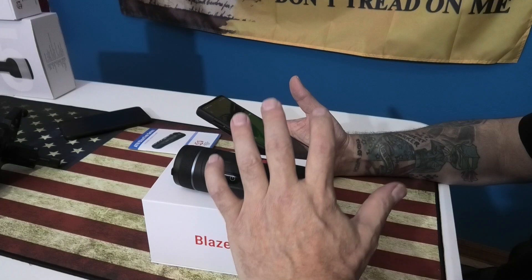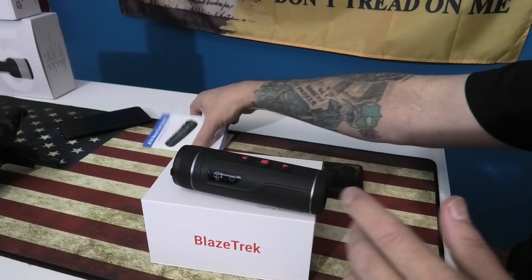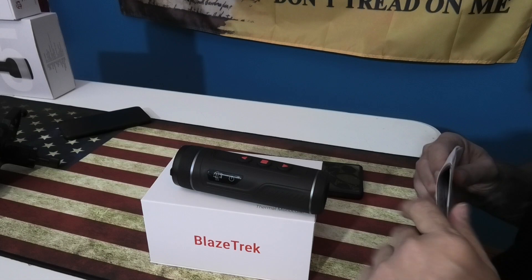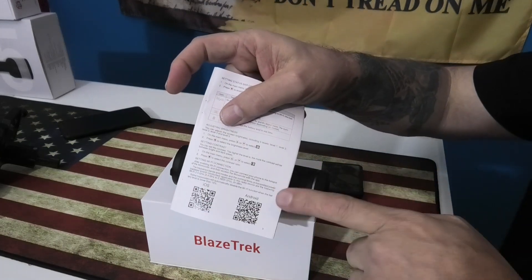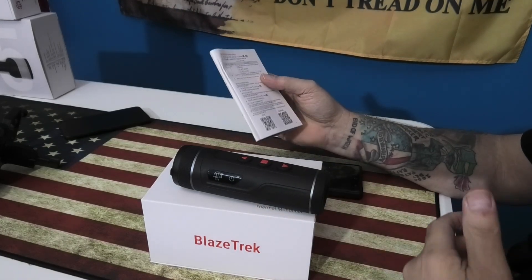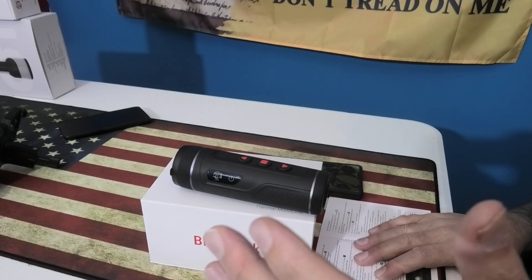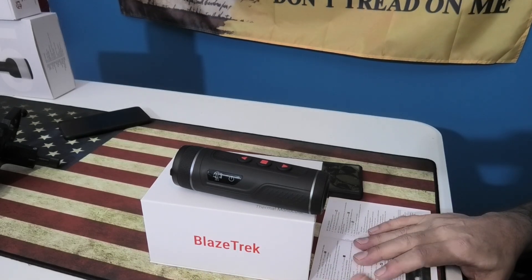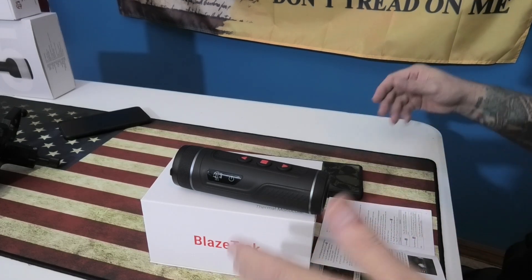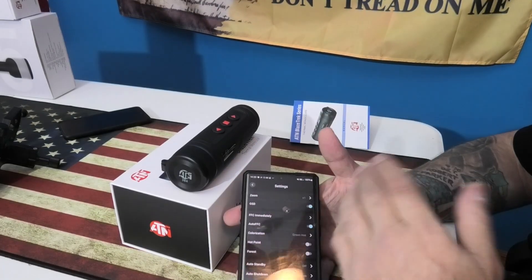Connecting to the app for the Blaze Track is very simple and very fast. It's going to ask you for the Wi-Fi name and password. One good thing when connecting: there are two QR codes — one for Android and one for iOS. The Wi-Fi name is the model number plus the serial number, and the default password is 12345678, which you can go in and change later.